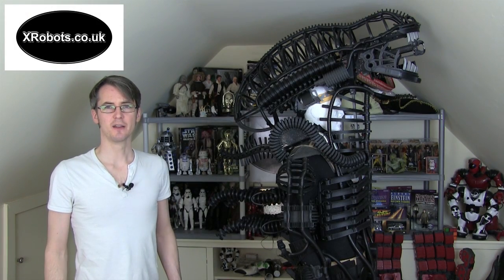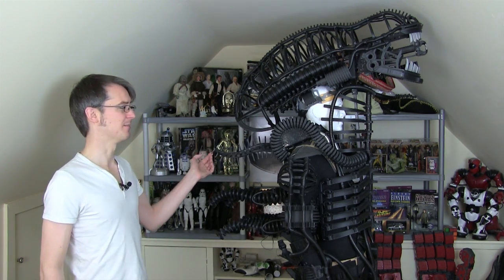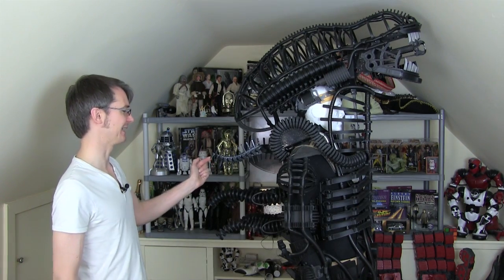Hello, it's James from xrobots.co.uk. This is part 20 of my 3D printed, scrap metal inspired Geiger Alien Xenomorph suit. Last time I put some minor details on, mainly the big licky tongue piece at the back and a couple of extra bits around the ribs. We also looked at some electronics for lighting the suit.